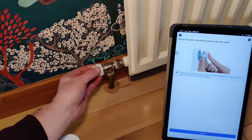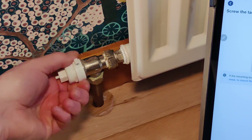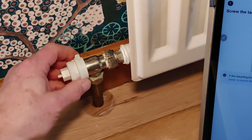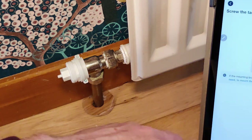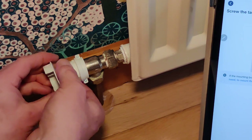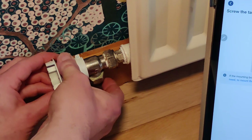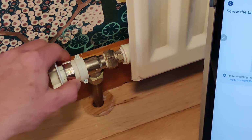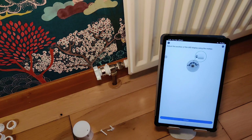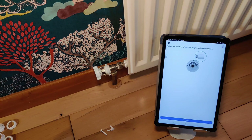Now we're in the position to screw this onto here. I'm just going to twirl it around until it catches — that's it caught. It's on now and it's just finger tight, it doesn't need to be very tight at all. I'm now going to put this onto here. You'll probably want to adjust this a wee bit so that when you put the actual proper valve on top, you can have it at the right angle to see the temperature and things like that.